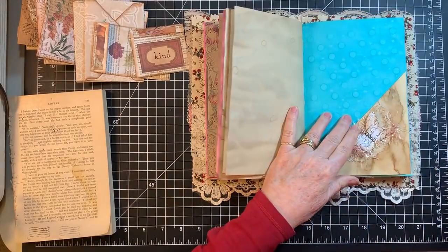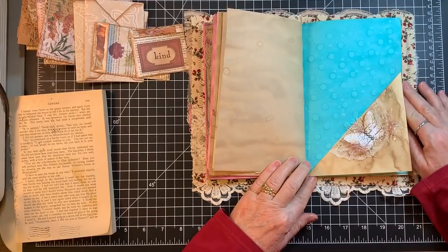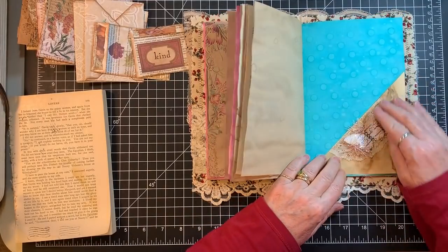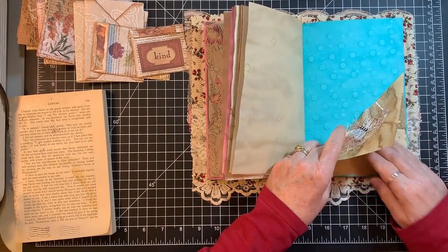He gets the mail in his gloves and then he brings it down here and lays it on the corner on the floor, and then it sits there for 48 hours and then I open it.